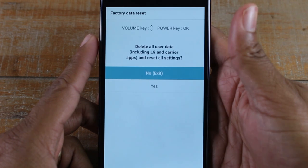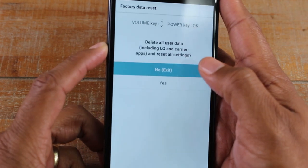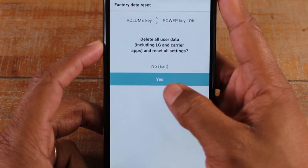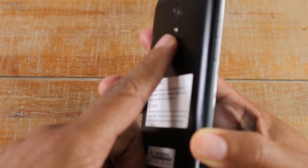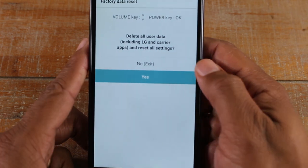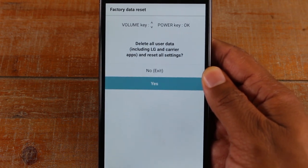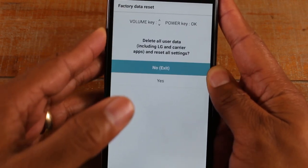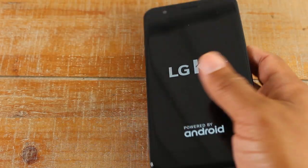That takes you right to the Factory Data Reset menu. Use the volume keys to make your selection — press volume down to get to 'Yes', and use the power button to select it. It will ask you again if you're sure. Volume controls move you up and down the options, and when you're ready, press the power button to confirm. And that's how you hard reset your LG K30.